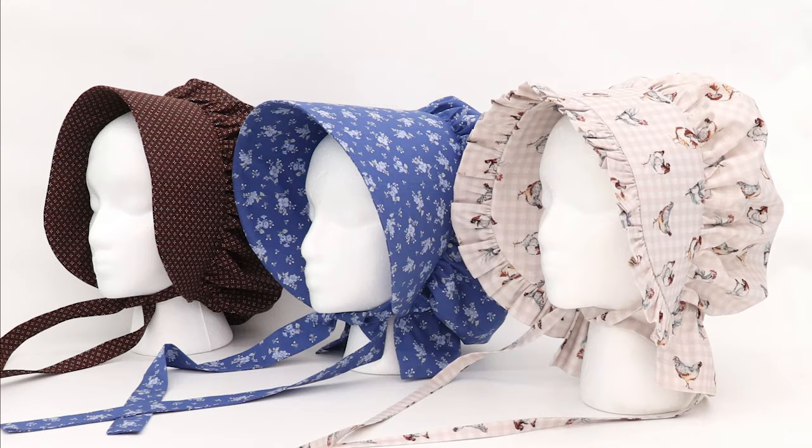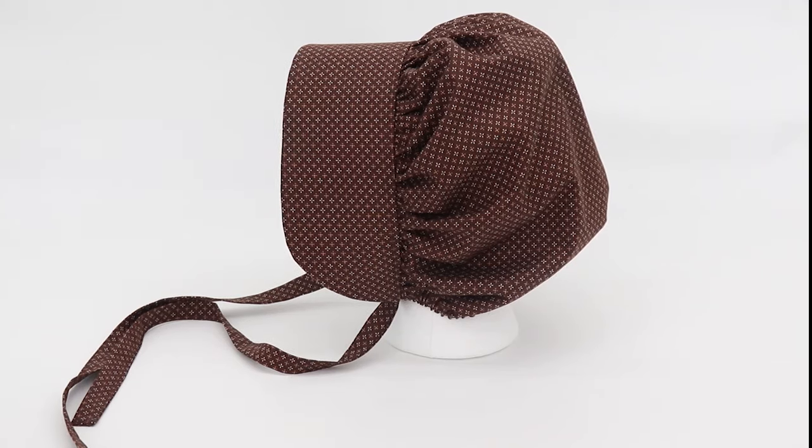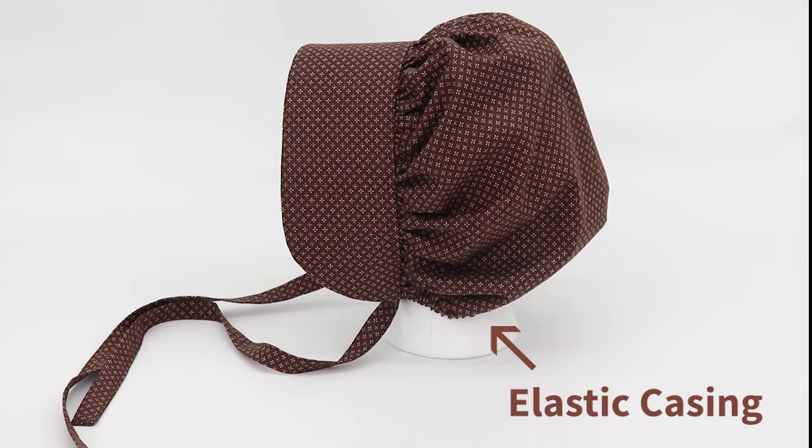Today we're going to be making a simple pioneer bonnet. There are several different styles you can choose from. This bonnet has a standard brim and no neck ruffle. You can see that the brim only extends a short distance and the bonnet ends with an elastic casing at the base of the neck.